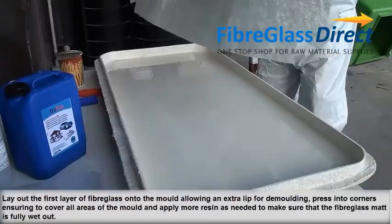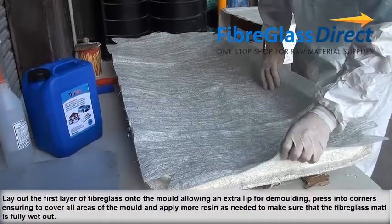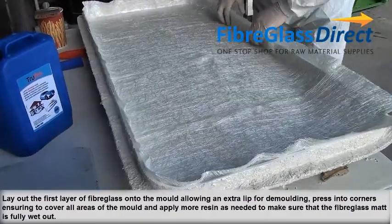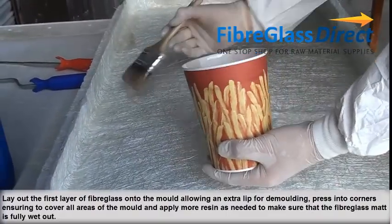With a suitable size brush, apply a thin coating of resin over the gel coated area. Lay out the first layer of fibreglass onto the mould, allowing an extra lip for demoulding. Press into the corners, ensuring to cover all areas of the mould, and apply more resin as needed to make sure that the fibreglass mat is fully wet out.